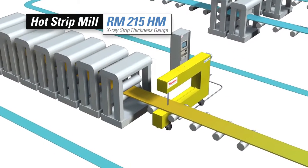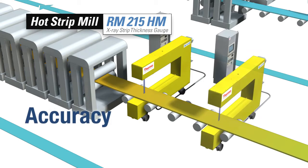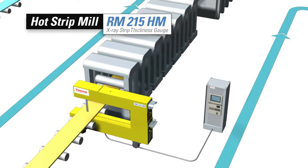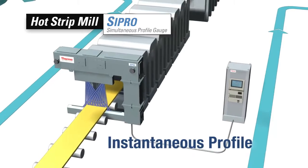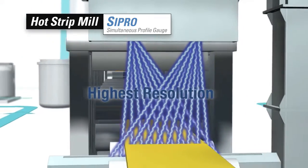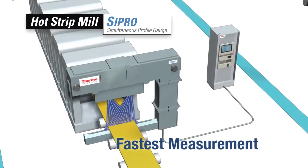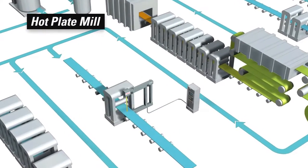The system software and hardware is easily expanded to provide dual scanning measurements of strip profile. When instantaneous full-width high-speed profiles are required, there is only one product to consider: the Thermo Scientific Cypro simultaneous profile gauge, with the highest cross-strip resolution and fastest measurement rate, allowing your production engineers to address quality issues other gauges can't differentiate.